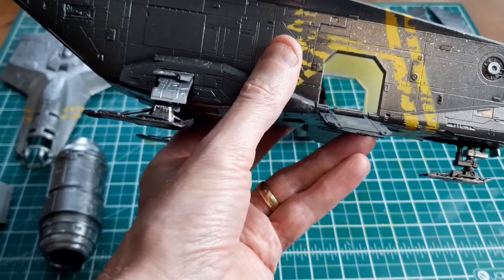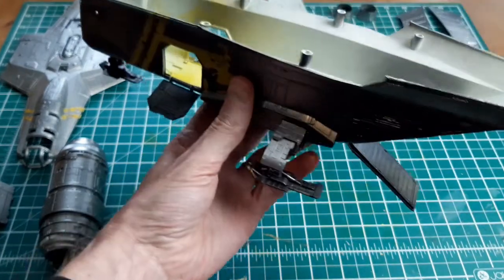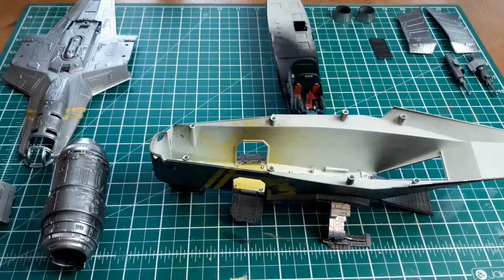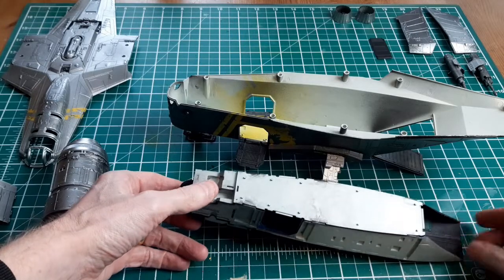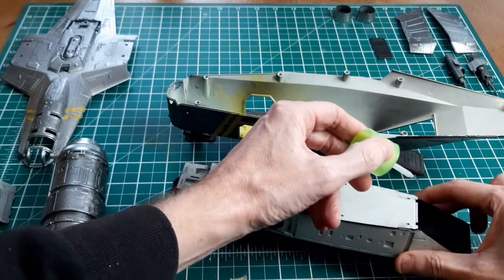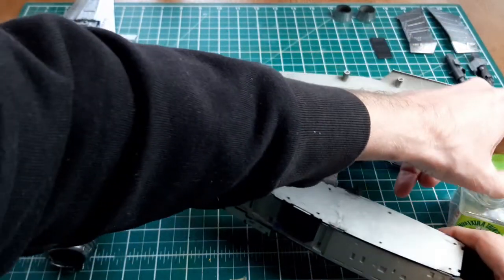The ramps go on and they're sort of designed so you can have them up or down, but it's a bit like a toy hinge they've designed. If I'd realized, I probably would have cut off those hinges and used some plastic card to make my own versions. Because once you glue the hydraulic struts in place, you can't make them go up and down anyway, and you get a slight gap which looks slightly like a toy. In hindsight, if I did another one, I would definitely use strips of plastic card so it doesn't leave those hinge gaps.